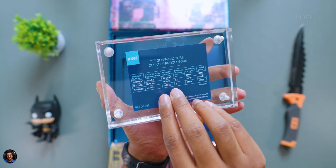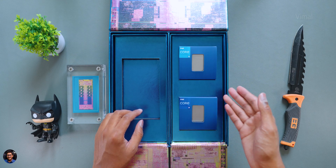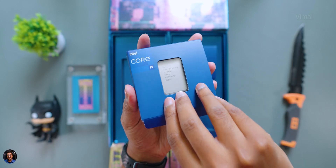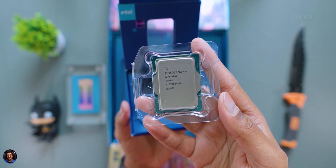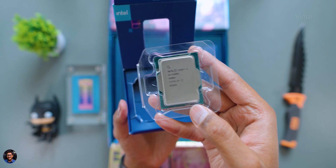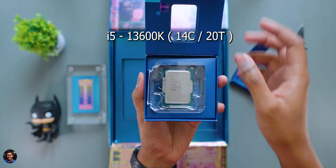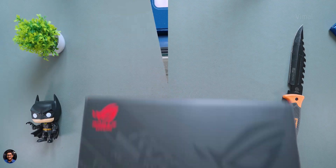Now let me show you the actual thing we've been waiting for — the brand new 13th gen processors from Intel. We've got both the i5 and i9 in the house. First the i9 — this is the media kit, so it's exclusively made for press and media, kind of limited edition. There you go, our very first hands-on with Intel's 13th gen i9 — the i9-13900K, right now the world's fastest desktop processor with up to 5.8 GHz clock speeds out of the box. We also have the i5-13600K, which is a 14-core CPU, while the i9 is a 24-core CPU.